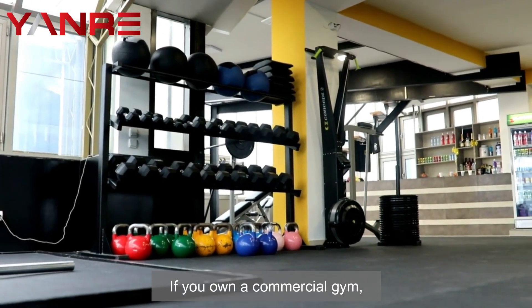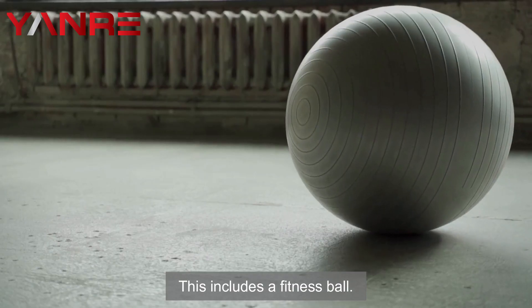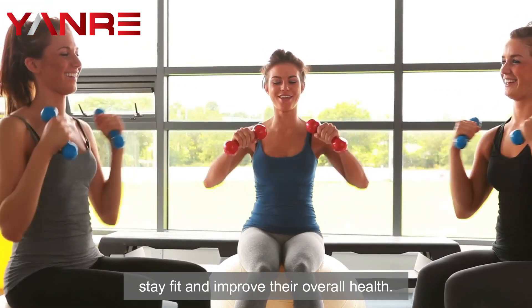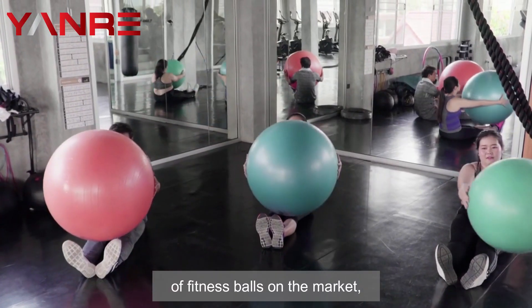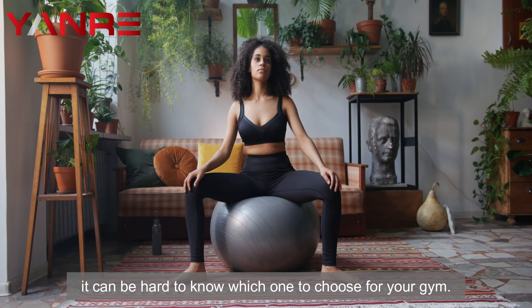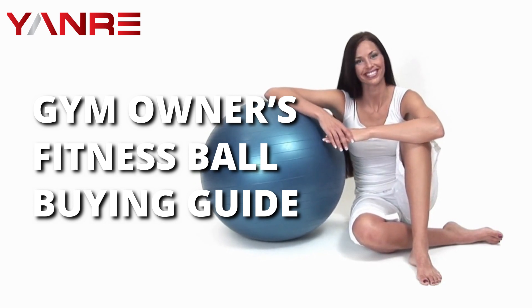If you own a commercial gym, then you know how important it is to have the best fitness equipment. This includes a fitness ball. A good quality fitness ball can help your clients stay fit and improve their overall health. However, with so many different kinds of fitness balls on the market, it can be hard to know which one to choose for your gym. That's why we've put together this commercial gym owner's fitness ball buying guide.